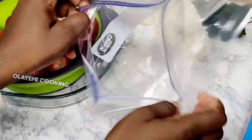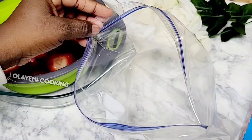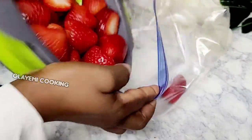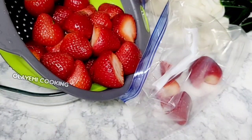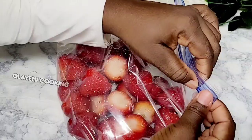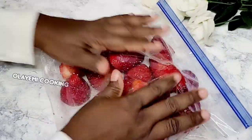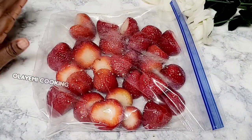I'm going to add my fresh strawberry into a zip lock freezer bag — you can get these in the store. After filling the bag, I'll transfer it into the refrigerator to freeze. It takes about two days. I normally store as much as I can, and the more I use it, the more I restock.